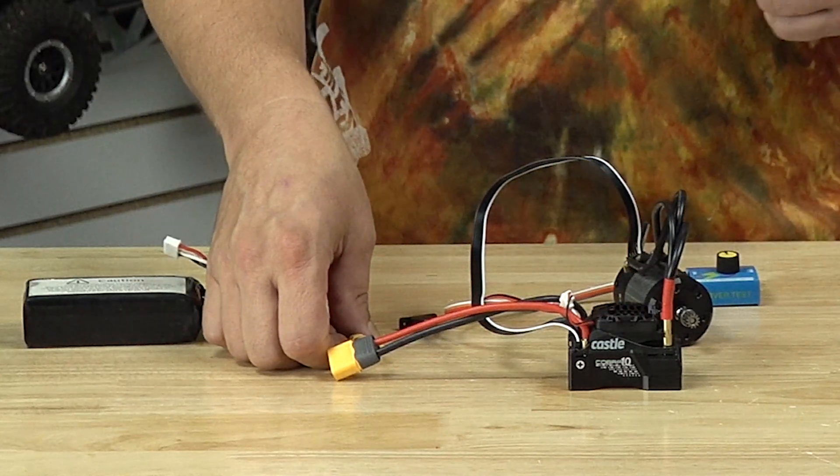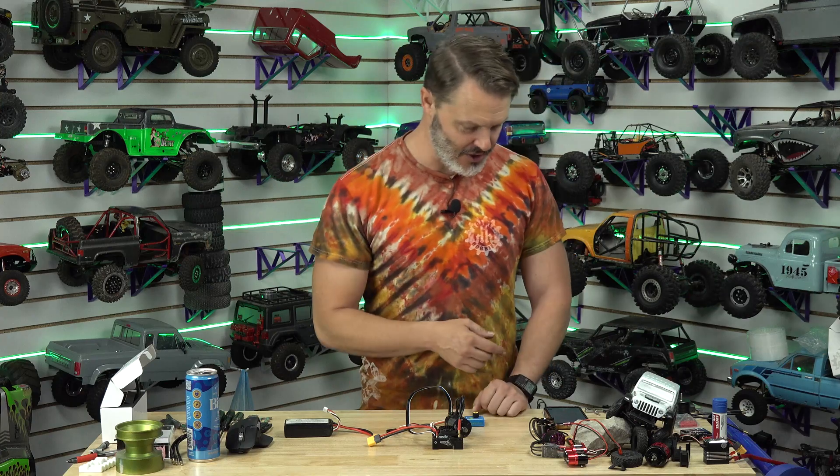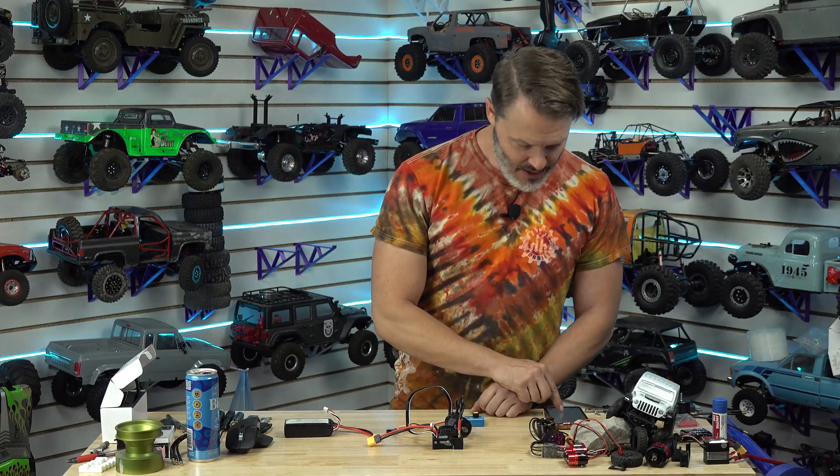It's waterproof, it's sensored, and it also is sensorless. It has the hill hold feature, which I'll show you in a second. It is also tunable via Castle Link version 2 only, because it's 32-bit.